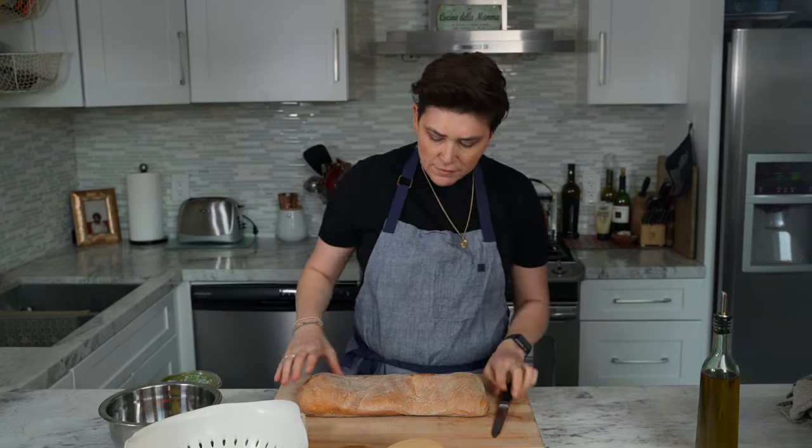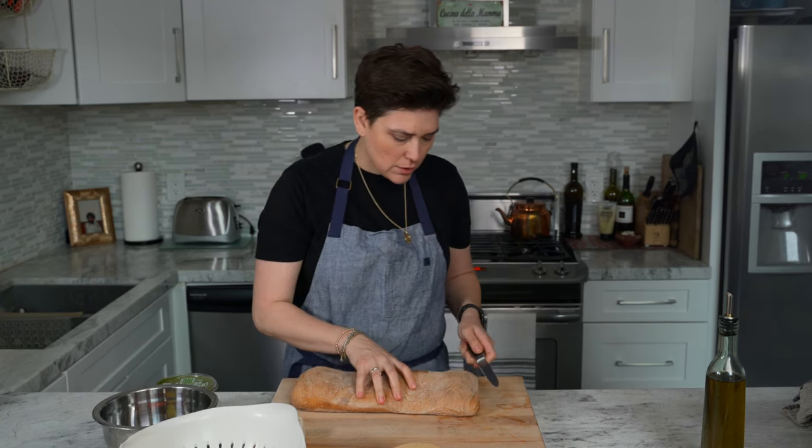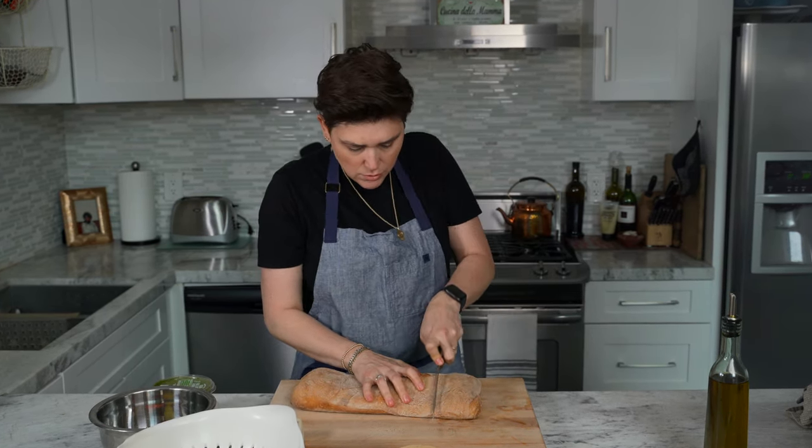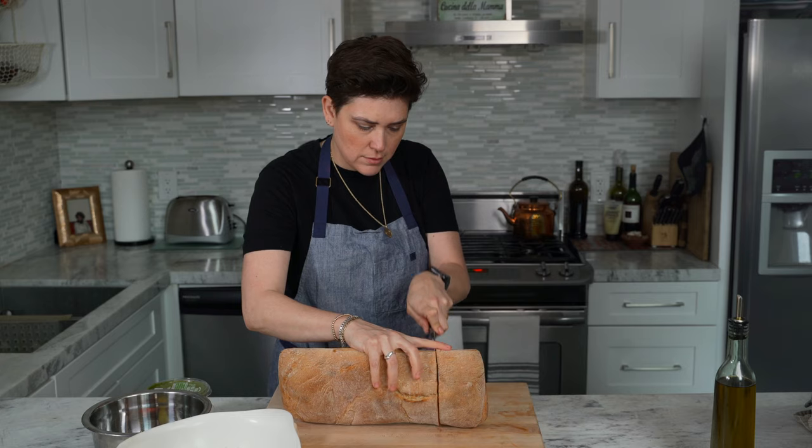I have this really nice rustic ciabatta bread that I got at Whole Foods. We're going to cut this into our sandwich size slices.